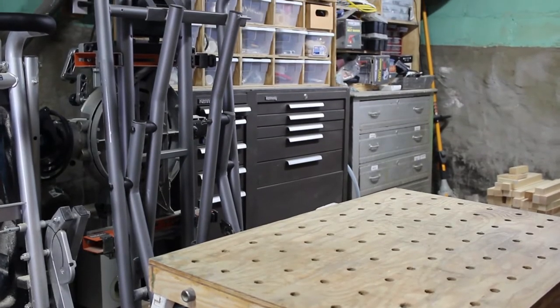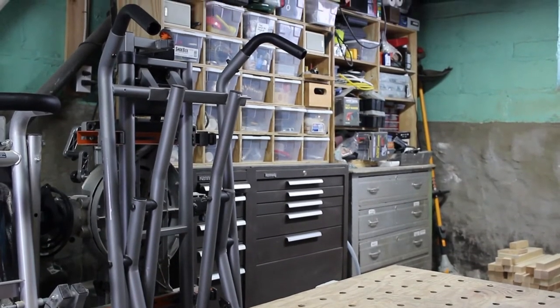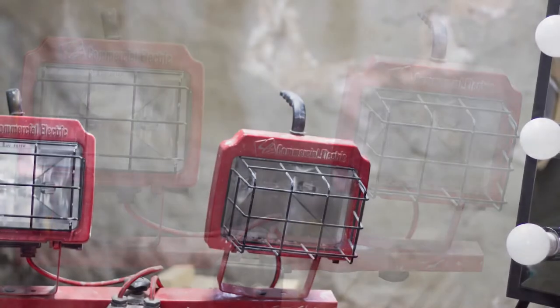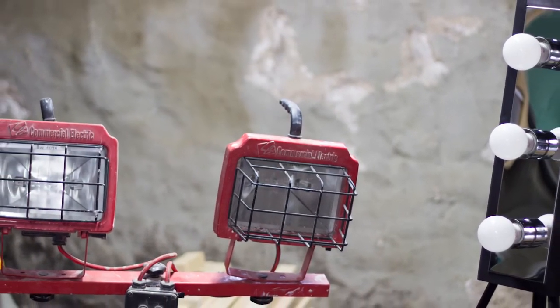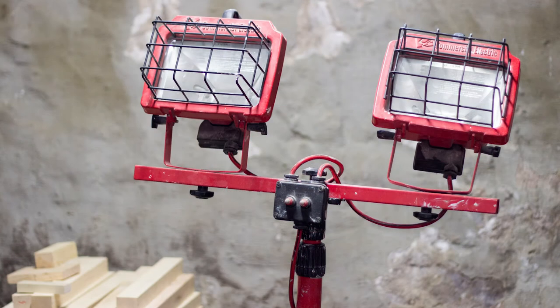I built these lights primarily because I needed a compact light that I could use for shooting video in my small cramped basement. As it turns out, the compact size also makes them ideal for portable work lights. My thousand watt halogen work lights have served me well over the years, but they're bulky and they get really hot. I think these will make a nice replacement for those work lights.